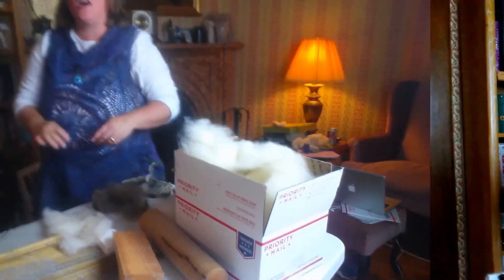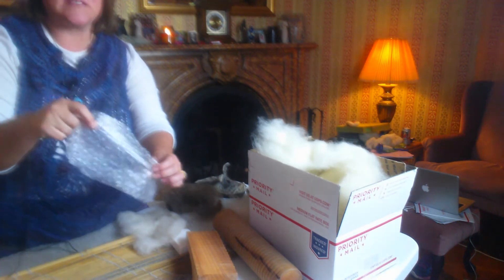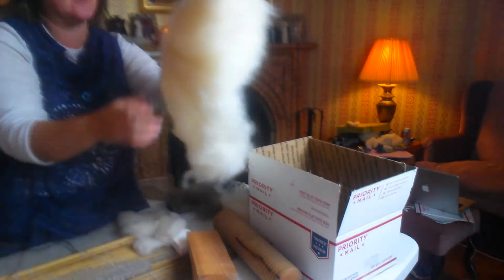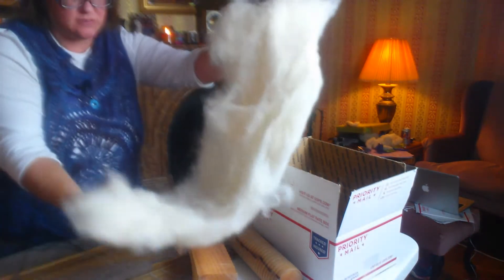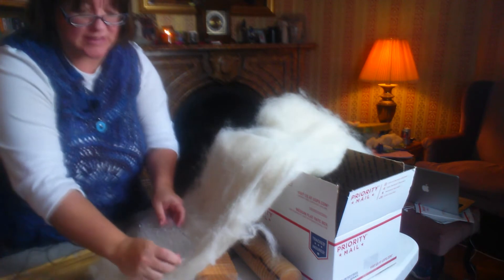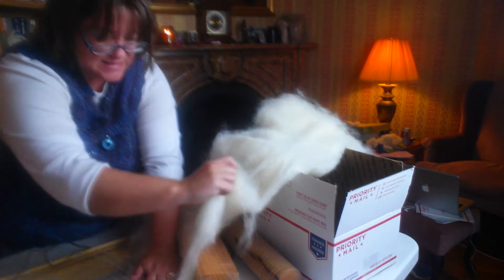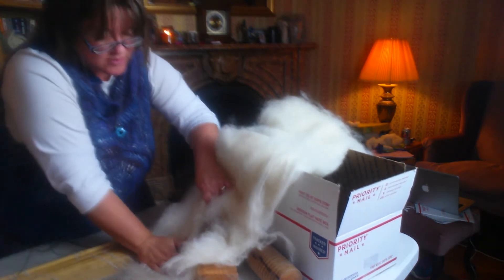Alright, are you ready to get started? Let's get started making our slippers. Take out your resist. You're going to grab some of your wool — this wool rolls out like this. What you're going to want to do is lay it down here and then tear away the pieces that are in excess of your resist.